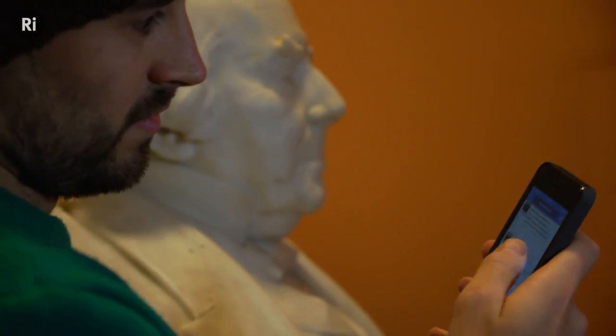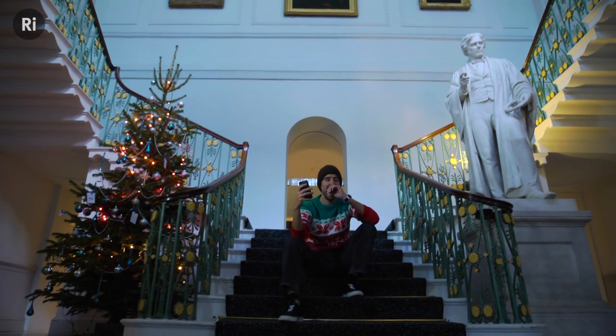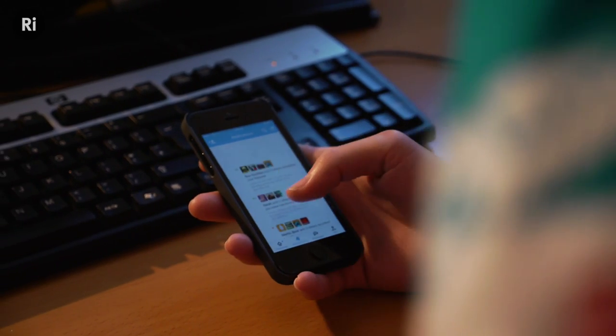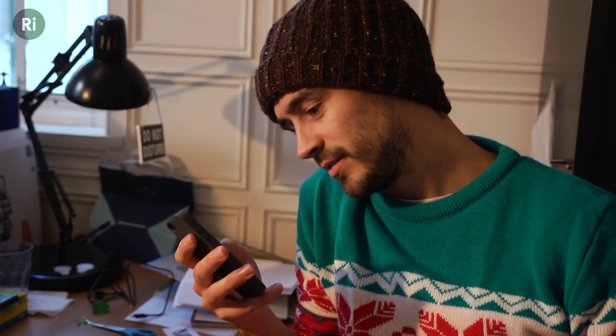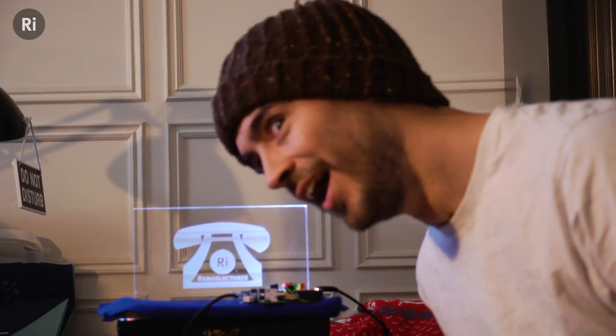Ant, who works with us at the Royal Institution and is our Digital Communications Officer, is wonderful, but he has one fatal flaw — he's obsessed with checking Twitter to see if people are mentioning the Christmas lectures. I thought it might be nice to quickly make him something to make his life a little bit easier. I'm going to make him a glowing Twitter beacon.